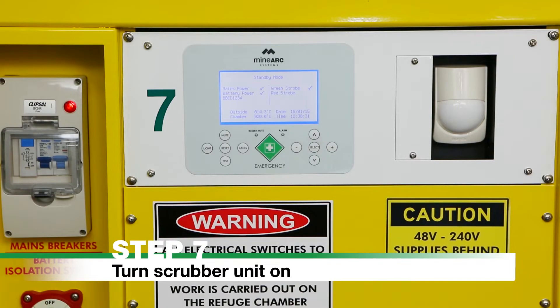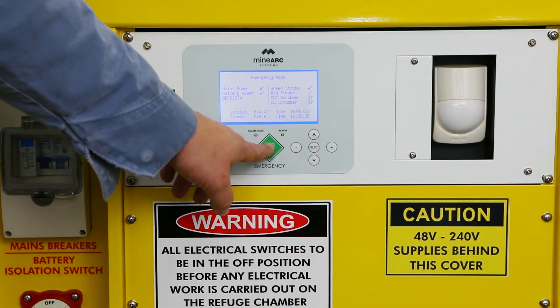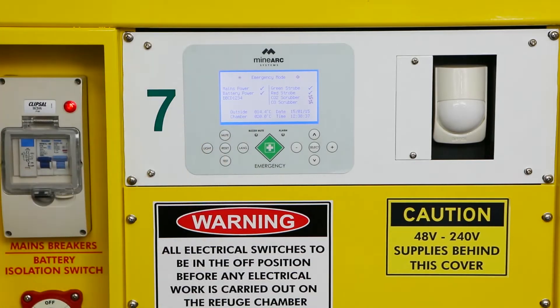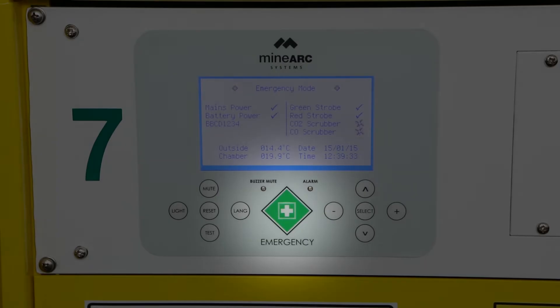Step 7: Turn the scrubber unit on by pressing the Emergency Operations button on the front panel. This button is a white cross in a green square.